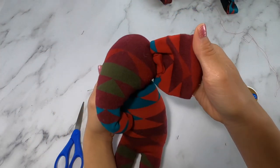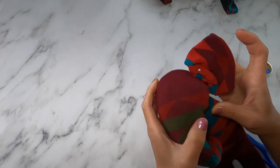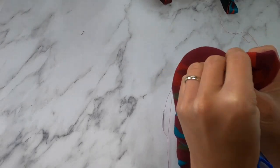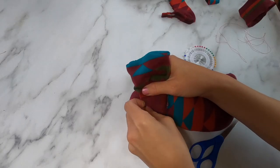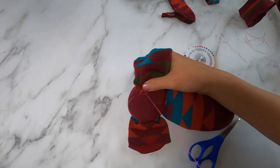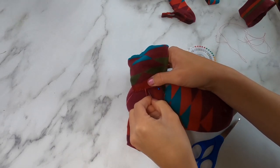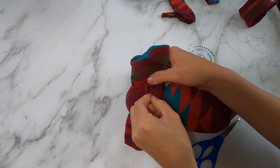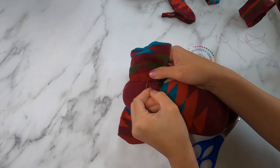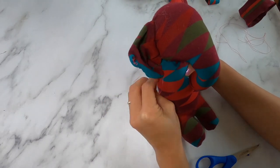Position where you'd like the ears to go — I like for the bottom of the ear to touch where his body and head meet. If you want, you can pin it down so it's secure. Sew the ear on from the back side of the elephant so that you don't see any of the stitching from the front.